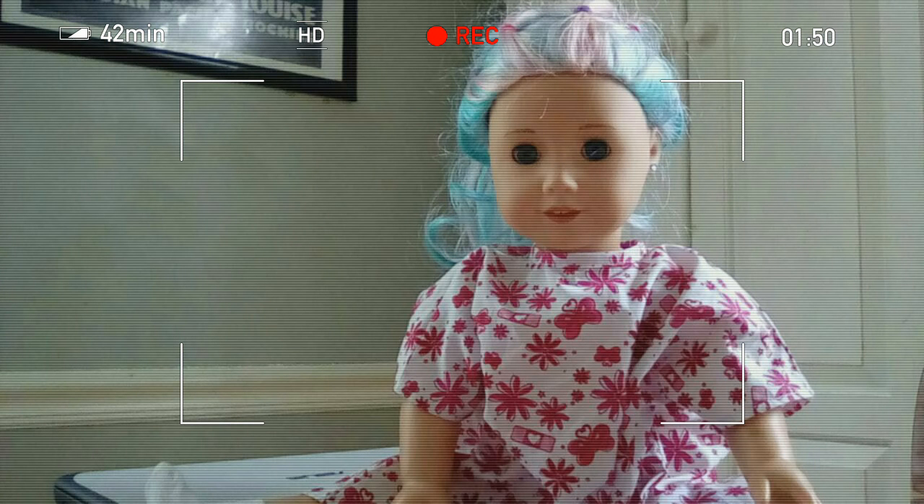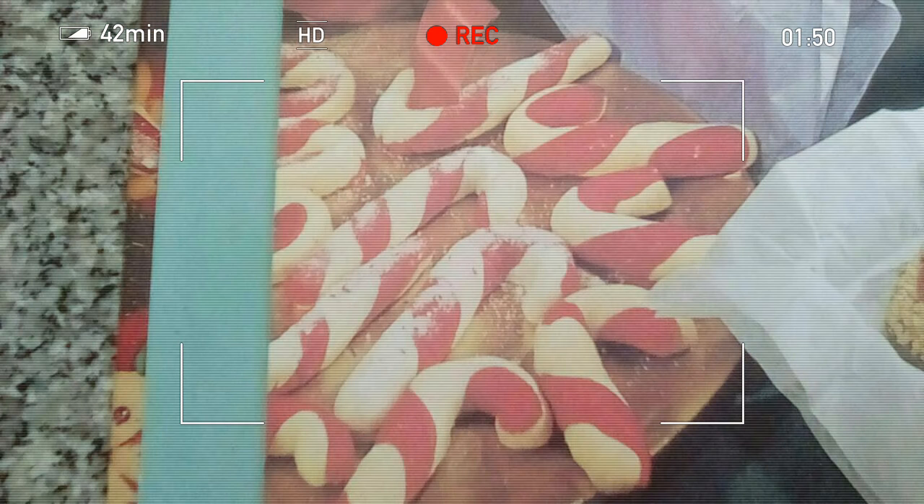Hello guys, welcome back to my channel. My name is Laura and I'm gonna be baking sugar cookies. I'm gonna show you how to do it, so let's get started. They're gonna look like candy canes.